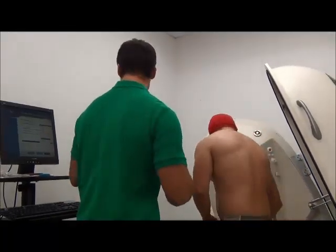Curtis is prepared for the assessment. The first thing we already did was measure his body weight. If we want density, we need to know body weight and volume — we got body weight by having him step on a scale. The bod pod will now tell us Curtis's volume.